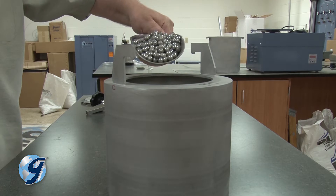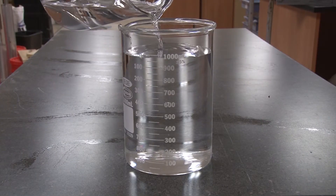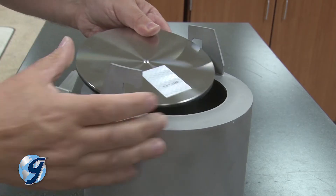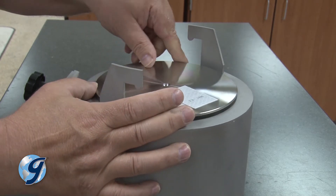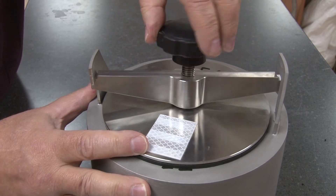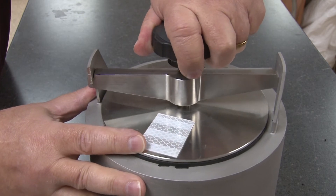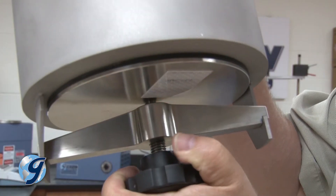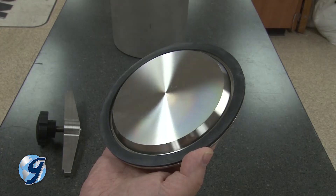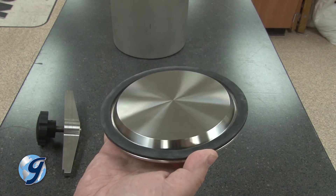Remove the lids by loosening the locking knob and remove any contents. Divide the steel balls evenly between the two jars. Next, fill the jars half full of tap water and secure the lids. Please note that excessive tightening of the lid's knob may result in deformation of components — tighten until only snug. Now invert each jar to check for a watertight seal.